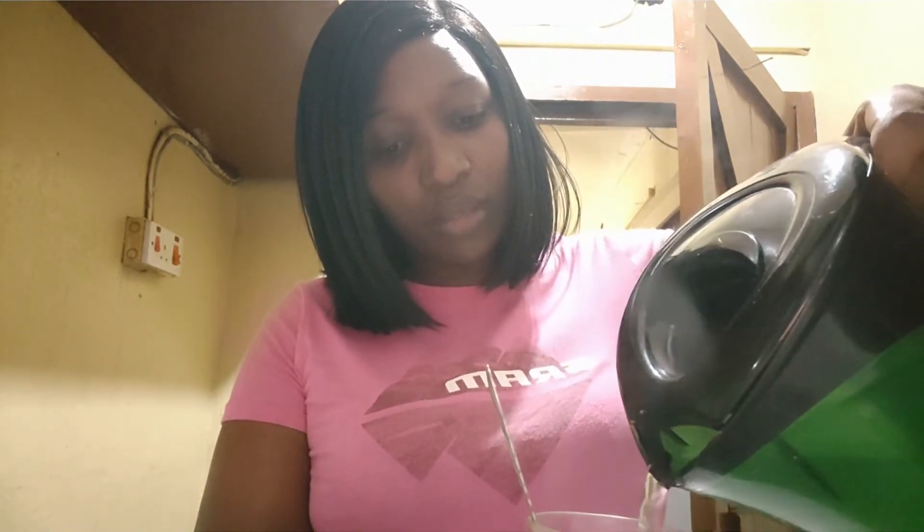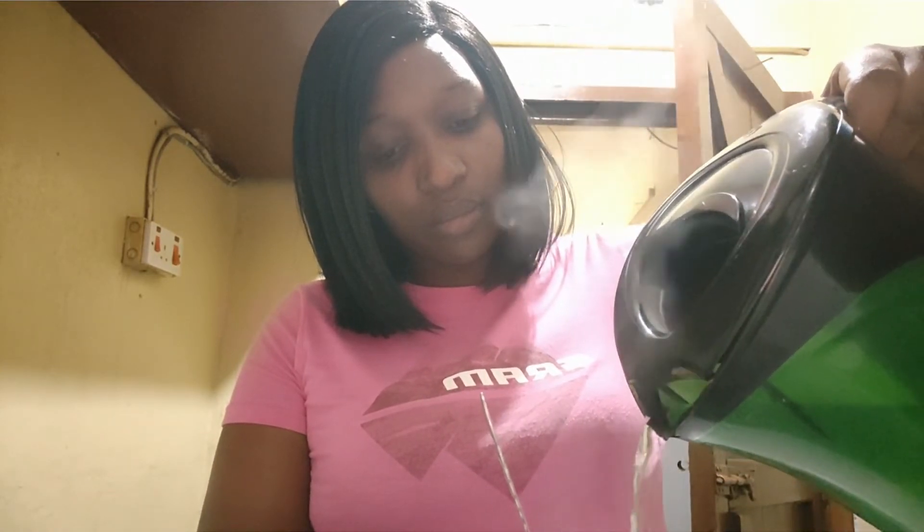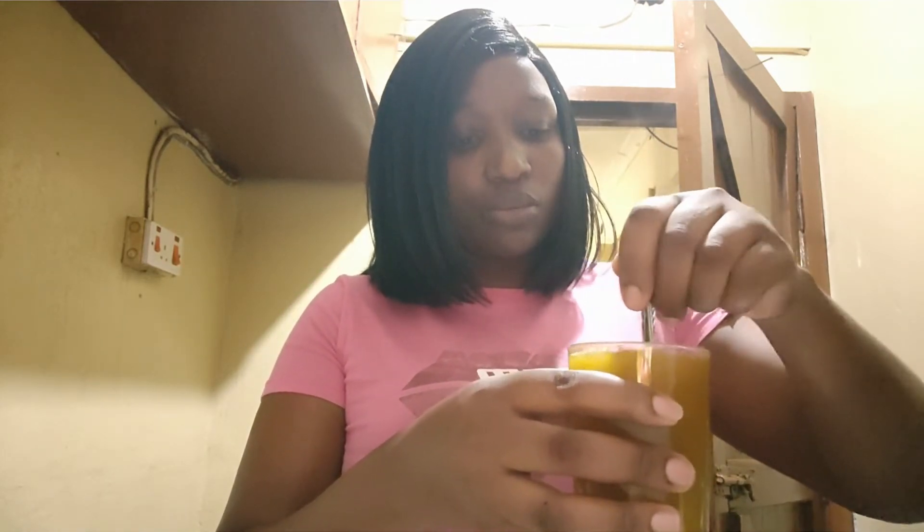Let me check if my water is ready. My water is ready, I'm going to add my hot water. That's enough. Make sure you stir it well for everything to mix.